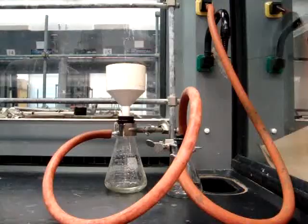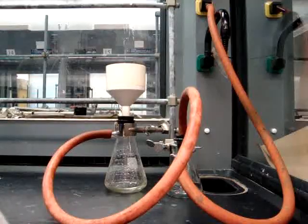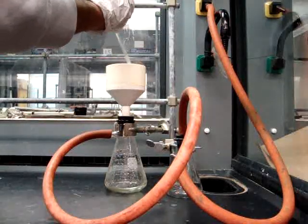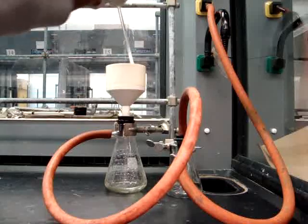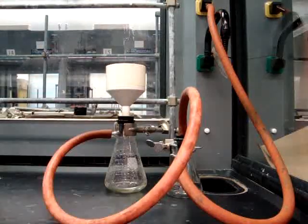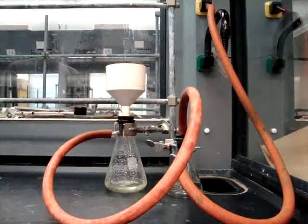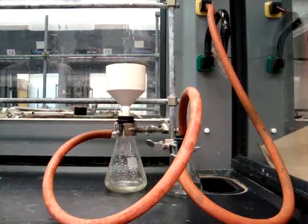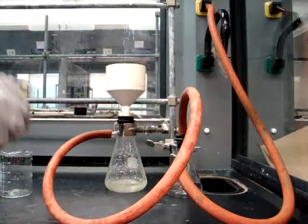You will be doing this three times. Once you have poured the cool DI water into the Büchner funnel, you will then swirl the crystals around in the DI water and then turn on the vacuum. You'll be doing this three times to make sure that you're removing the acidity from the crystals. You also want to make sure that you have a complete transfer of the crystals from the beaker.